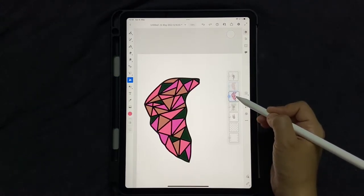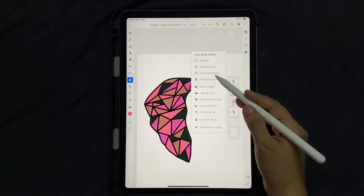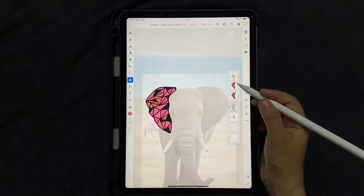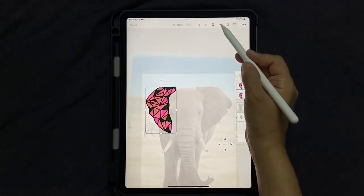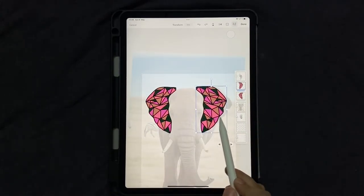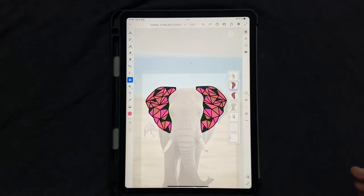Group the linework and color layers together by clicking and dragging one on top of the other. Then duplicate the group. Bring back the elephant reference image so you can see placement. Select the duplicated group, go to the Transform tool, flip it horizontally, and drag it into position on the other side to create a symmetrical right ear. Click Done.